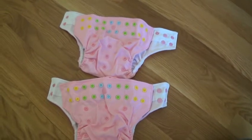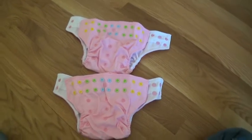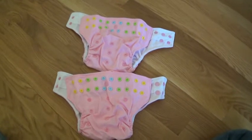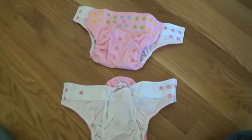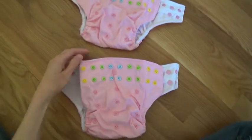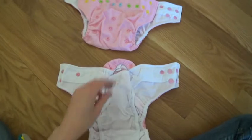I am so excited because my new Alvababy diapers just came in the mail. This is the new pink color snap diaper with the double gussets. These are replacement diapers so they do not come with a new liner — it's just the cover.